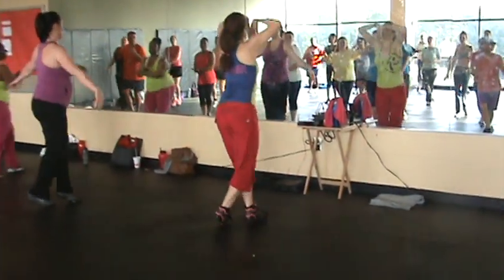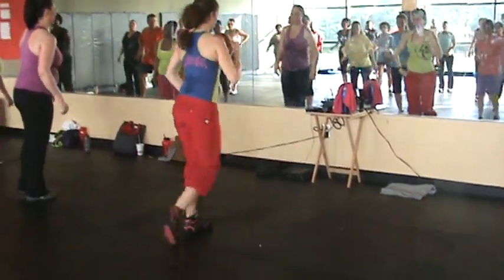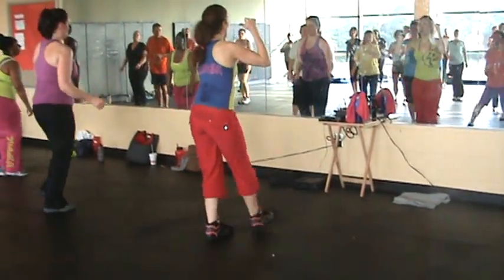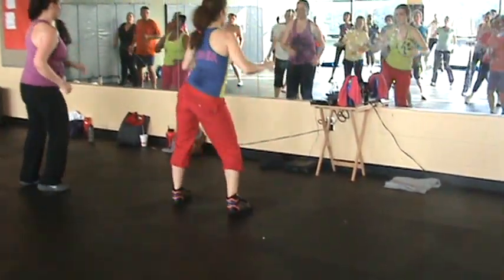Bring it down. Now switch. Alright, basic back. Back. Towards. Out. Back. Good. Step out. Remember those patterns.